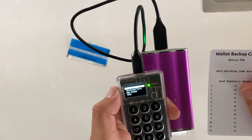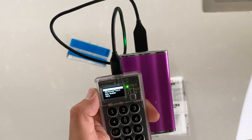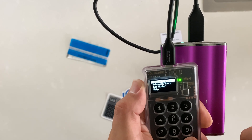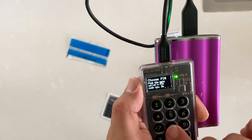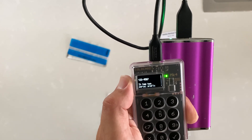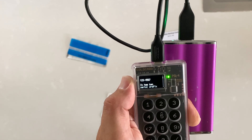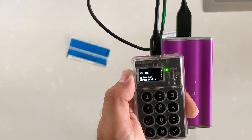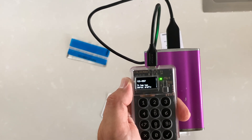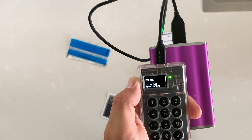Now we're going to choose the PIN code and write it on the backup card provided. The PIN on the ColdCard is broken into two parts: a prefix and a suffix. After you enter the first part of the PIN you will get two anti-phishing words, then you enter the second part. This verifies it's the correct device — if you enter your PIN and don't see those two anti-phishing words, you've either entered the PIN incorrectly or the device may have been tampered with.